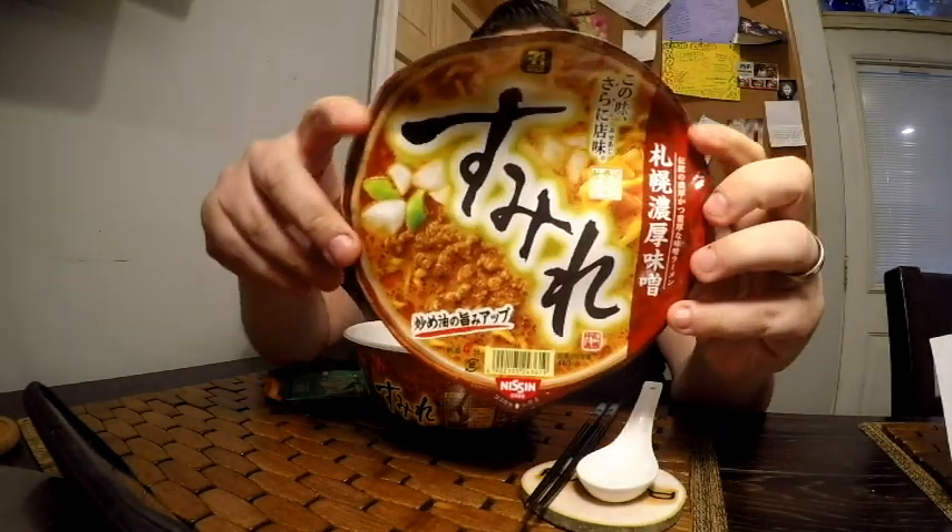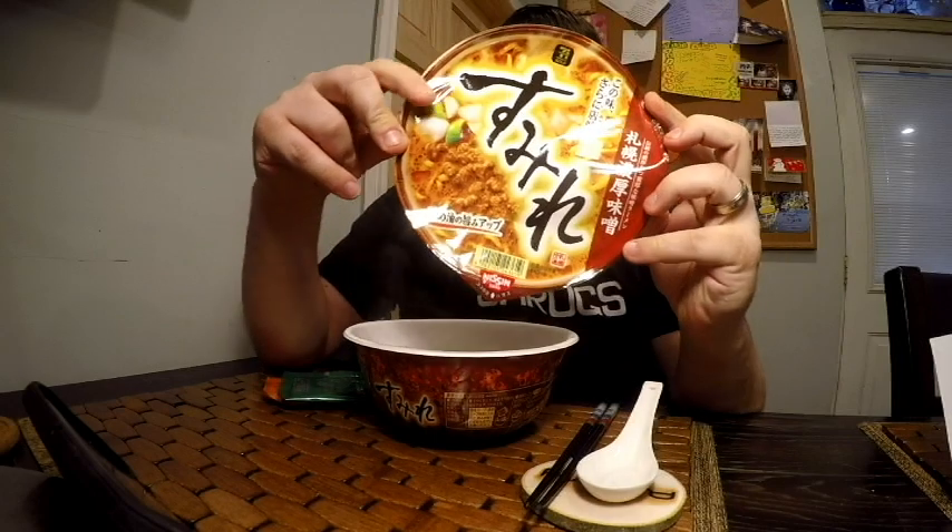I've already put the noodles and the dry ingredients in the bowl with boiling water for 4 minutes. Now I'm just going to remove the lid, mix it up, and add the other ingredients to it. Here is the label — you can see there are 3 Japanese letters. It seems for the most part a lot of the ramen places use 3 symbols as the name of their store typically. I'm going to break up the noodles. As you can see, they are yellow and curly.